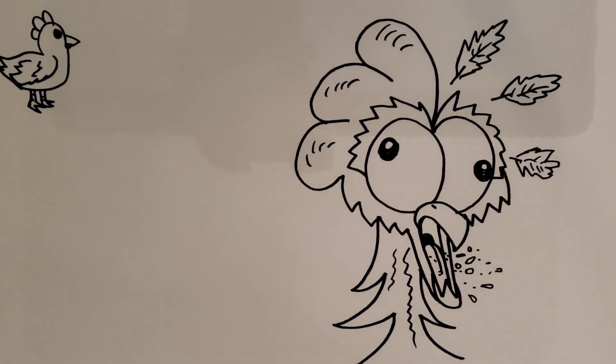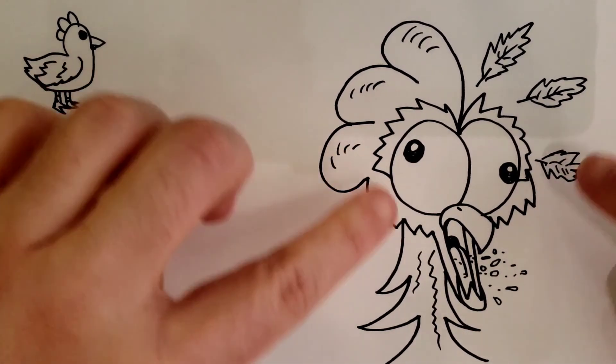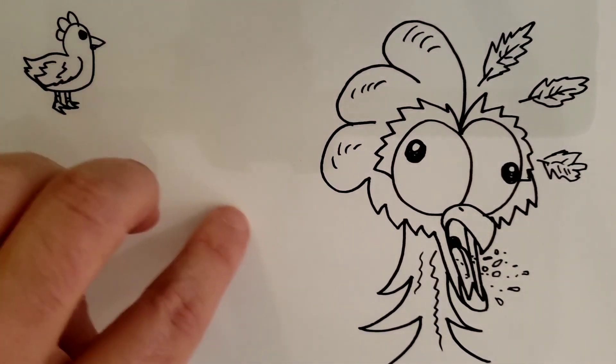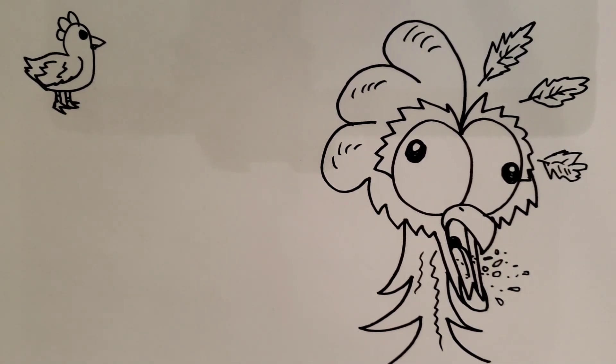And there we go — we've got our screaming crazy chicken! I hope you had fun. Remember, if you get lost in any of my videos, you can always pause them. Have fun and practice. You can make the eyes look any way you want — you don't have to look exactly like mine. You can have them be all crazy, look in the same direction or different directions, whatever you want. You can make this part bigger, the neck longer, whatever you want to do. All right, have a good one.